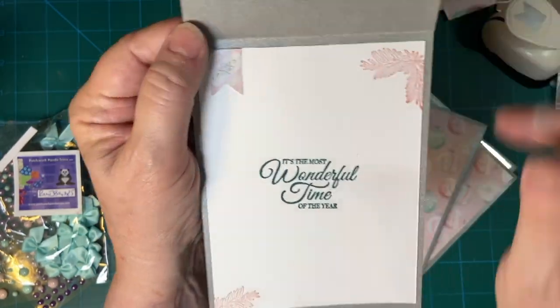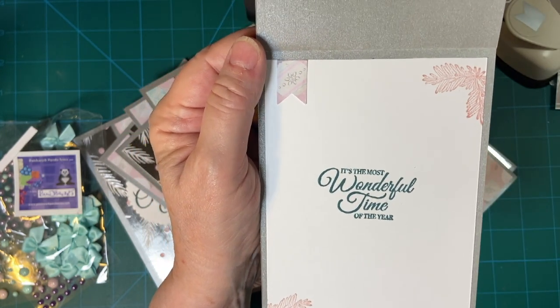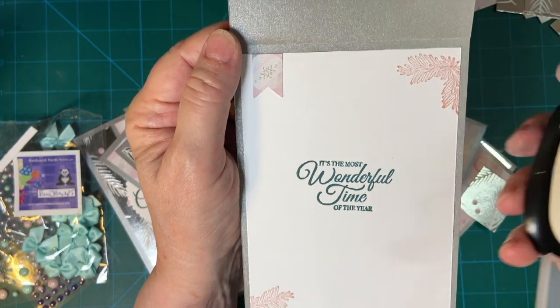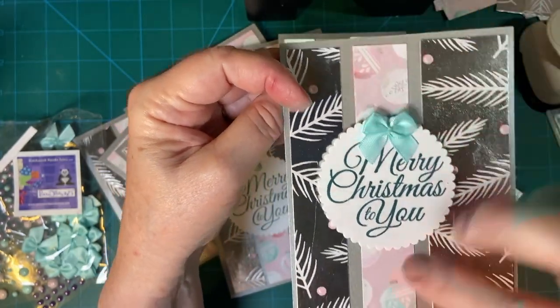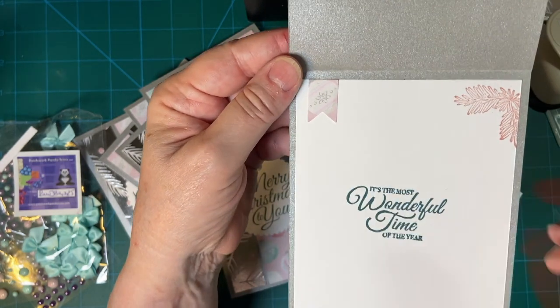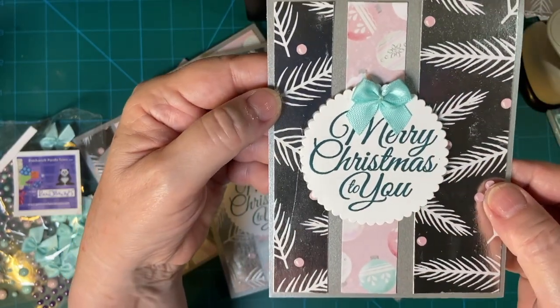On the inside — who doesn't remember the pink and white fake Christmas trees? I took some extra scraps with my little punch flag punch, and I used that in here. It's the most wonderful time of the year. This is from Stampin' Up Holly Jolly Wishes.